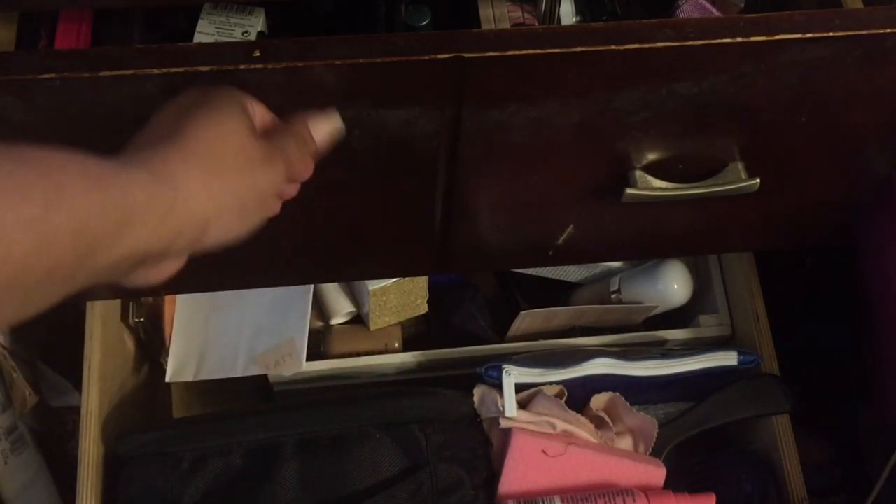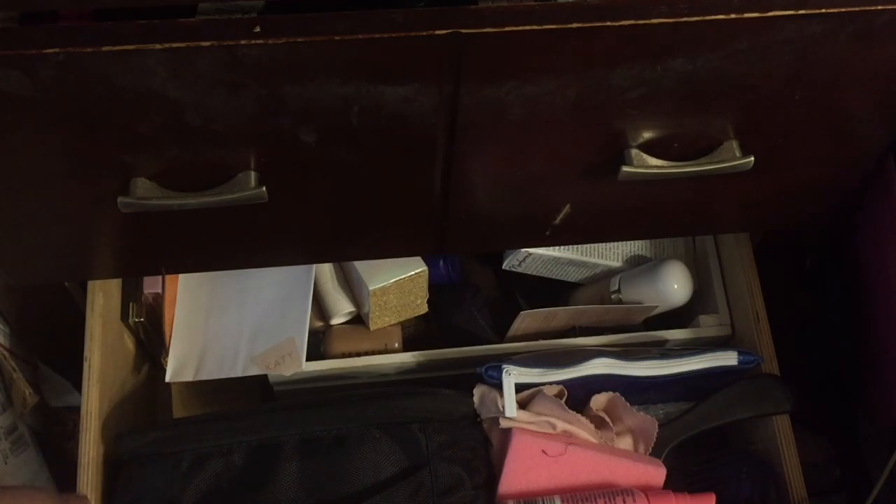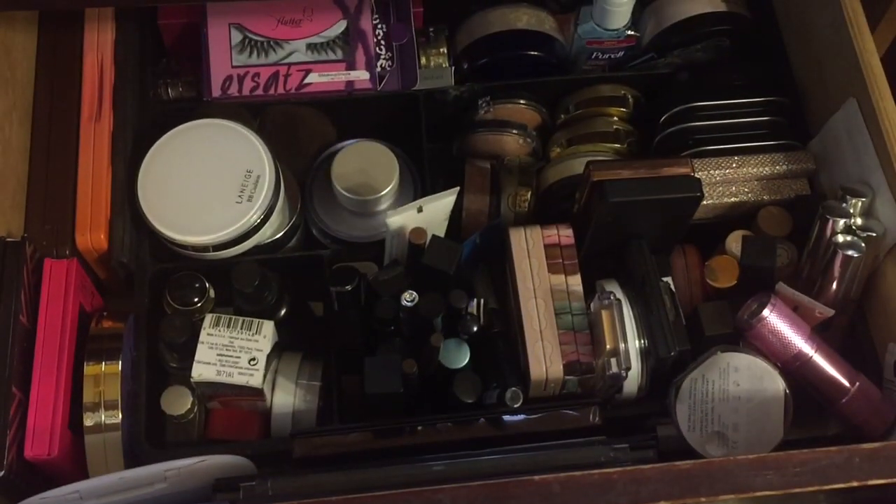I have two drawers. This first drawer is where I store new stuff — I'm not trying to do a makeup collection but I wanted to show you all. The other drawer is where I keep what I'm using for my project pan. I'm going to be adding some stuff and pulling some items out.